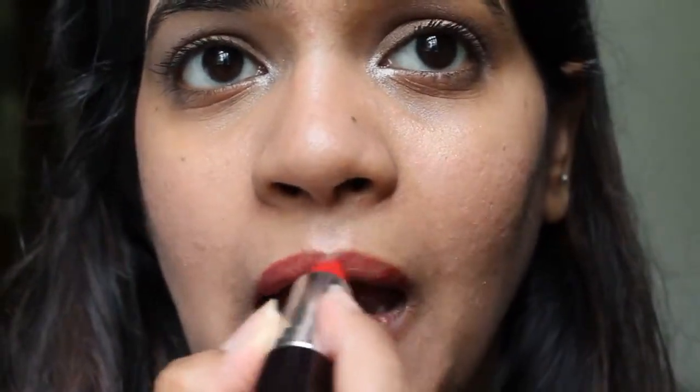For the final touch up, she has really bright orange lips in this picture. The combination of these two lipsticks — this is Rimmel in Alarm, 170 Alarm — and I'm going to give just a pop of color in the center of my lips with the Orangina Lipstick by Milani.